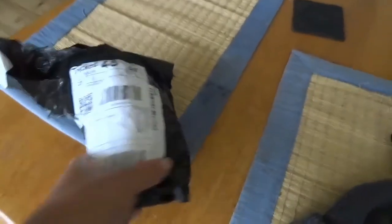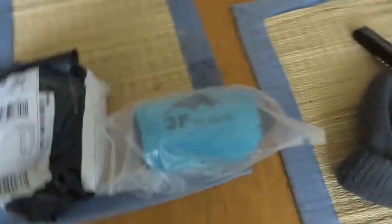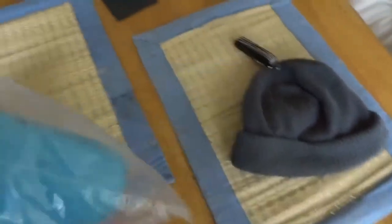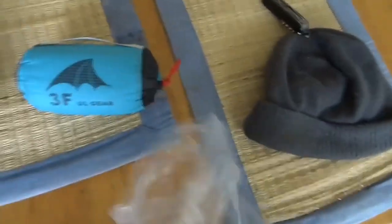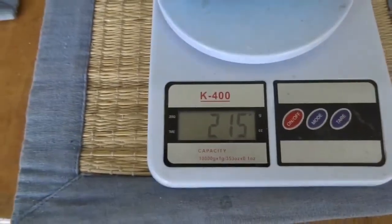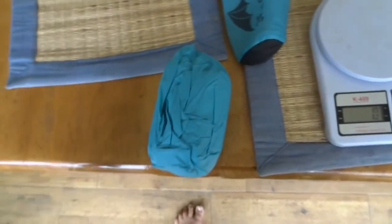Just got the poncho from China. I was having a lot of trouble with rain jackets, so I've decided not to have a rain jacket anymore. The poncho we got in America wasn't very good, so I'm going to try this one out. It weighs 7.6 ounces — 215 grams. I don't think I'll ever get it back in that bag; it's so tightly packed.